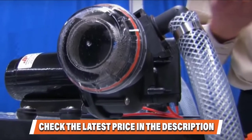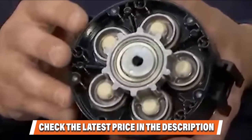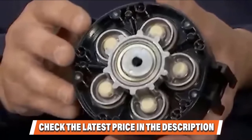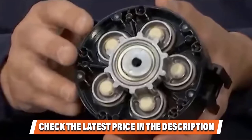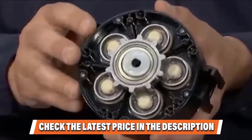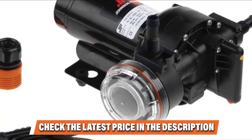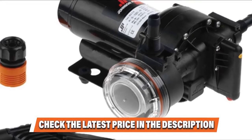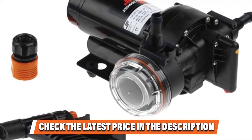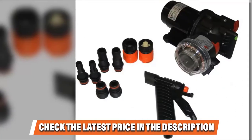It operates efficiently thanks to its 3.5-chamber diaphragm feature. This diaphragm includes a filter with a pump protector inlet strainer, a tiger nozzle, and a hose connector suited for a half-inch hose. The overall capacity amounts to 5.2 GPM. The motor functions on 185 watts and is capable of producing a pressure cutoff of 70 PSI. The fuse size is 20 ampere, and it includes built-in thermal protection.